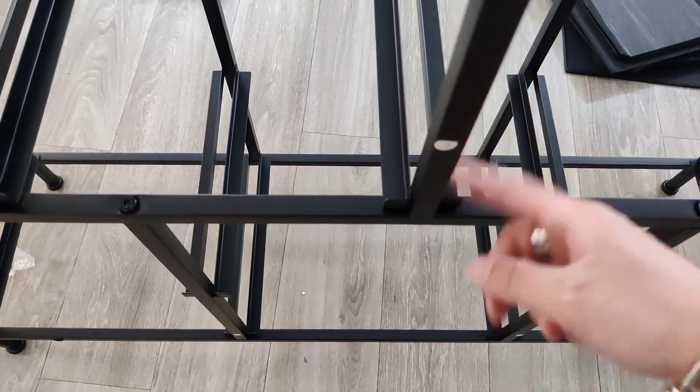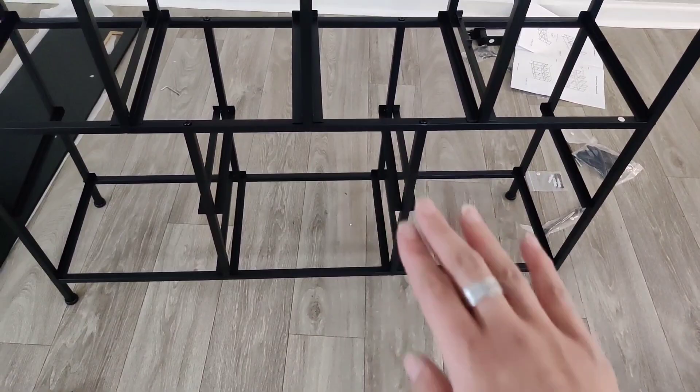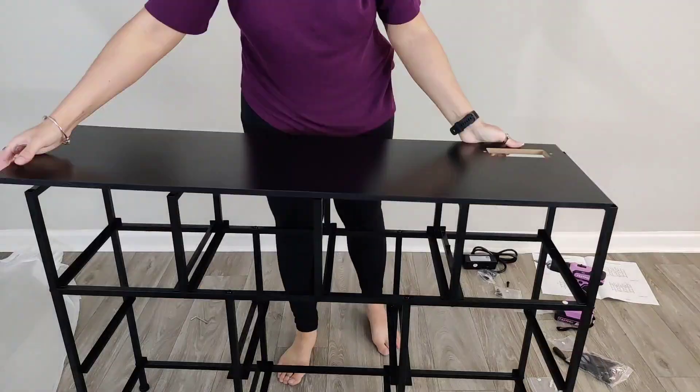All the pieces on the bottom need to have this level match up on this side, because this is going to be your front — and this is where the drawers are coming in and out.